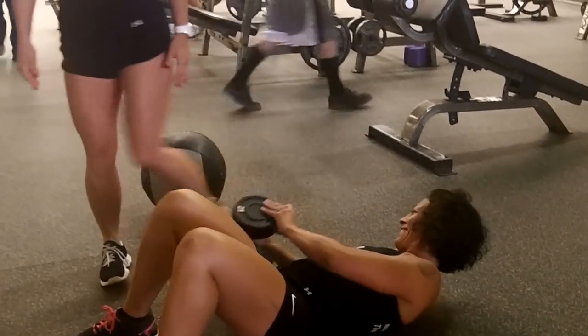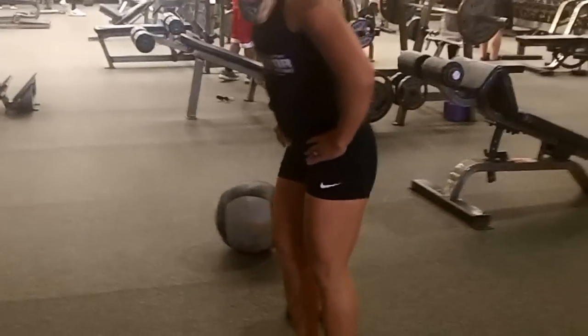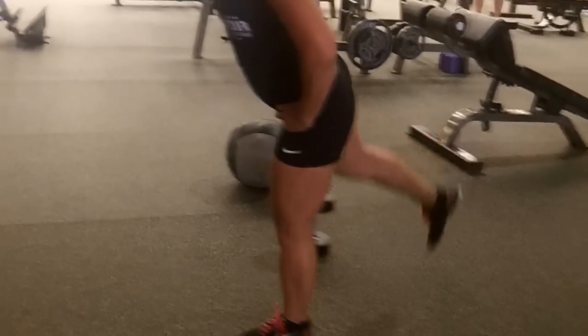Followed by 50 glute kickbacks, and then you will switch sides for the last 50. And there you have it — there's your workout of the week. Get it in, guys. Thanks.